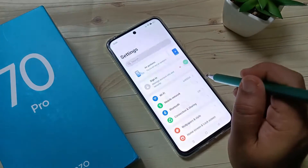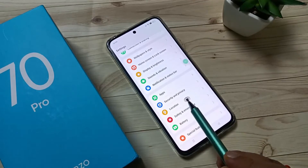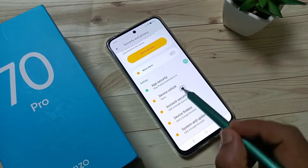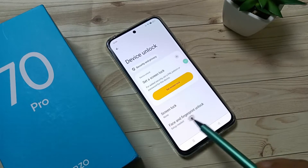To set the fingerprint lock, go to Settings, scroll down, and tap on the option Security and Privacy. Then scroll down and tap on Device Unlock. Here you can see the option Screen Lock and Face and Fingerprint Unlock.